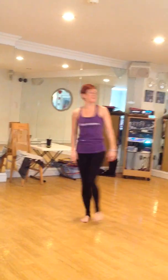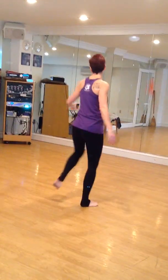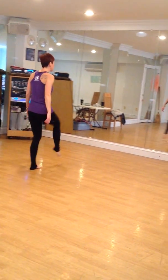Turn to the right, face the crowd. Turn to the back — punch. Quick step, step.